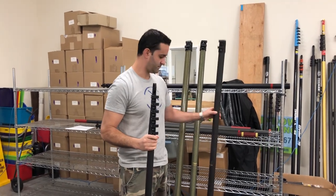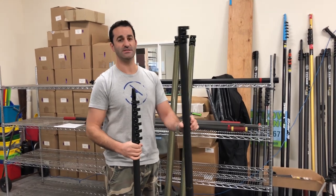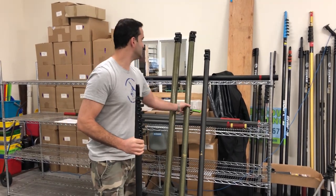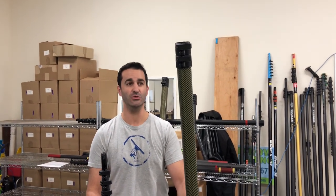It starts off as this 20-footer. Then you can add a section on — this just sleeves right in and it becomes the Sim Pole 30-footer. Beyond that, there are two more extensions. These will take you to 40 feet or eventually 52 feet.